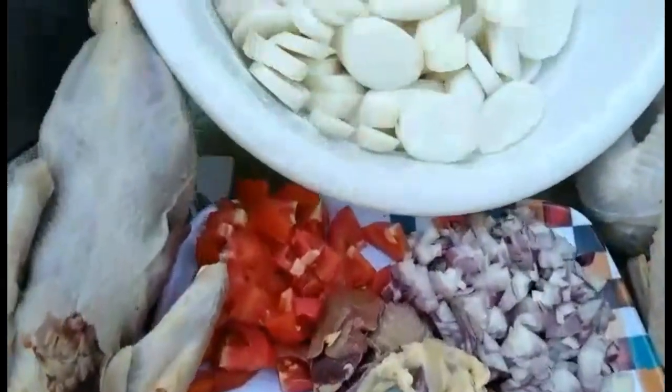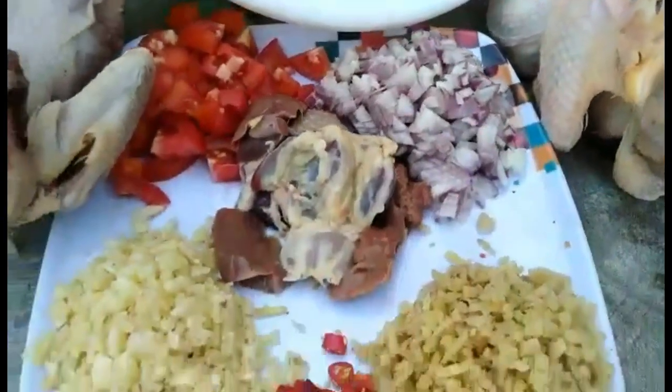Hello guys, kumusta kayo! Ngayon magluluto tayo ng pakang na manok — yan ang recipe natin ngayon, kakaiba siya. Bago ko makalimutan, shoutout po kay Jan Joseph Burgos, siya po ang new subscriber namin. Salamat sa iyo, Jan Joseph, sa pag-subscribe ng YouTube channel namin. God bless! Tara guys, simulan na natin.